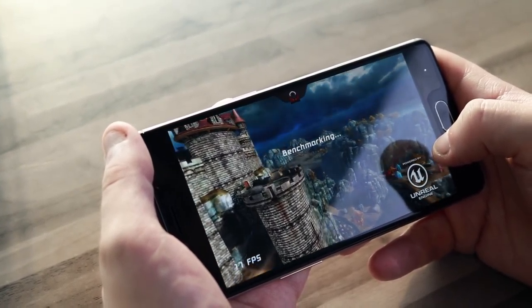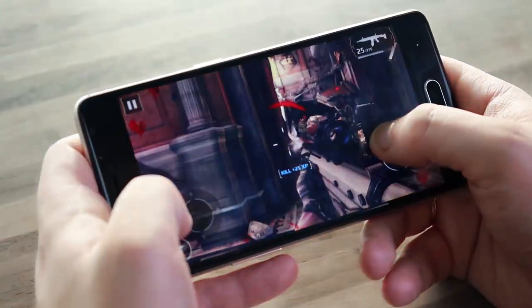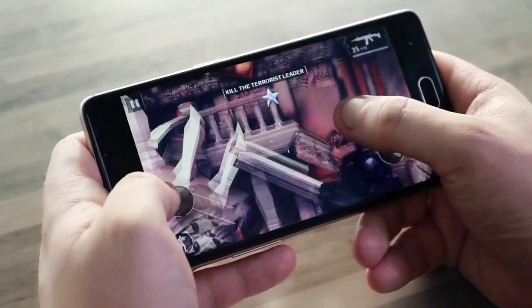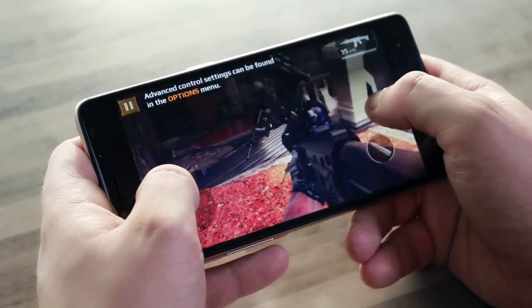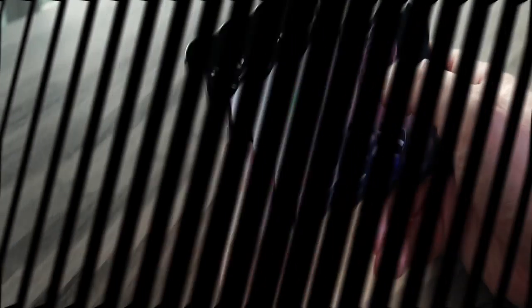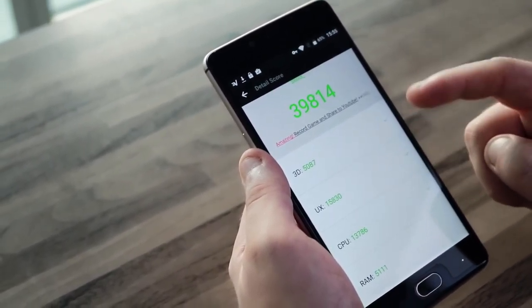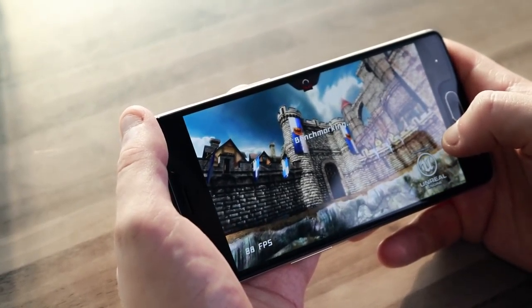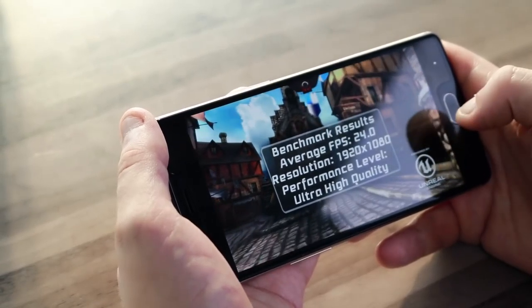With normal use, the phone can work up to 18 to 20 hours, which is more than enough. Game performance doesn't disappoint either — you will notice some FPS drops while playing Modern Combat 5, but it's still within a comfortable gaming experience. Benchmarks like AnTuTu give the device a score of around 40,000, while Epic Citadel on ultra high settings and full HD resolution shows 24 FPS.